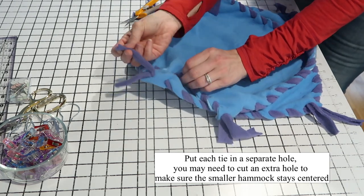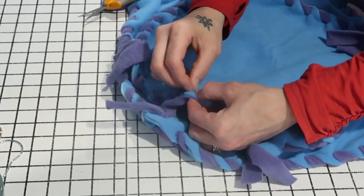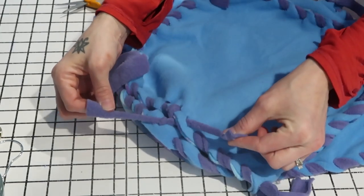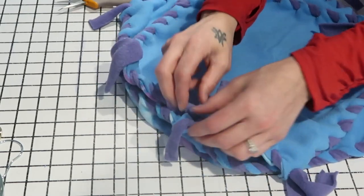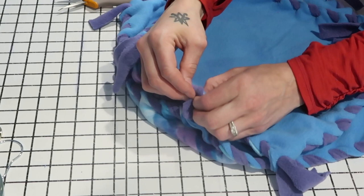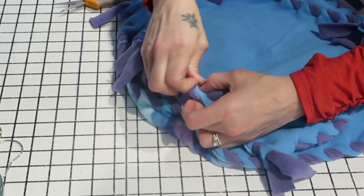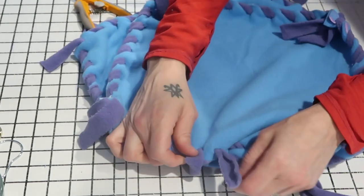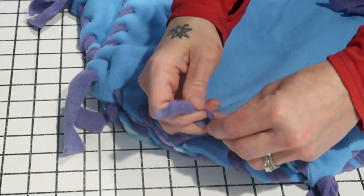Take one of the ties — one of the little wing pieces on the corner — and put it through that hole. Take the other tie and put it through the hole next to it, so you have the ties in two separate adjacent holes. It should look like this. Then take those two ties and tie them in a knot.